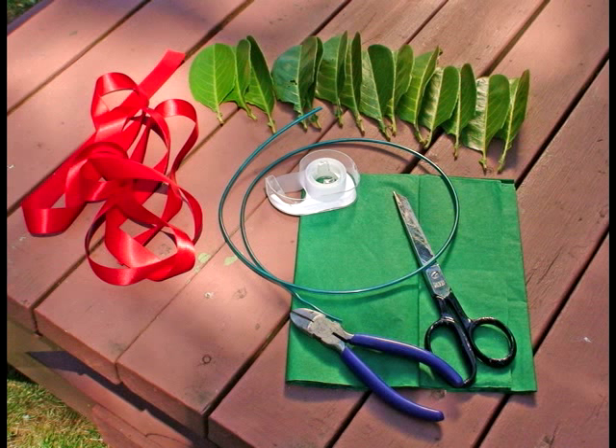The materials you'll be using to make your laurel wreath are as follows: some laurel leaves, some green tissue paper, covered wire, wire clovers, a nice pretty red ribbon, and some scotch tape.